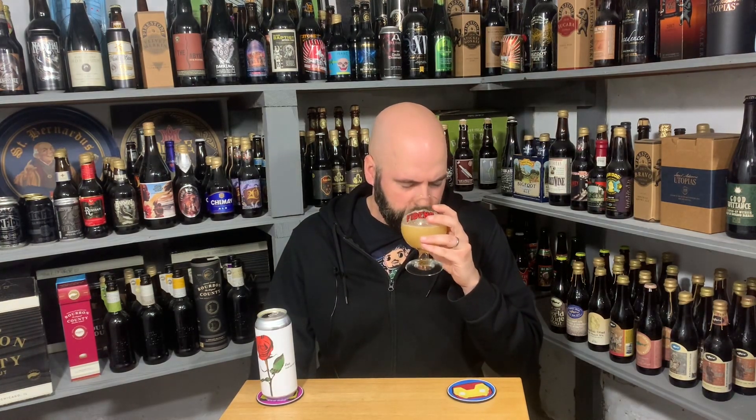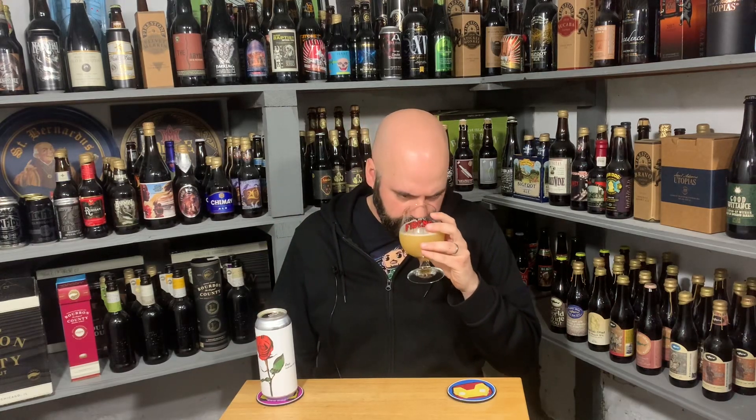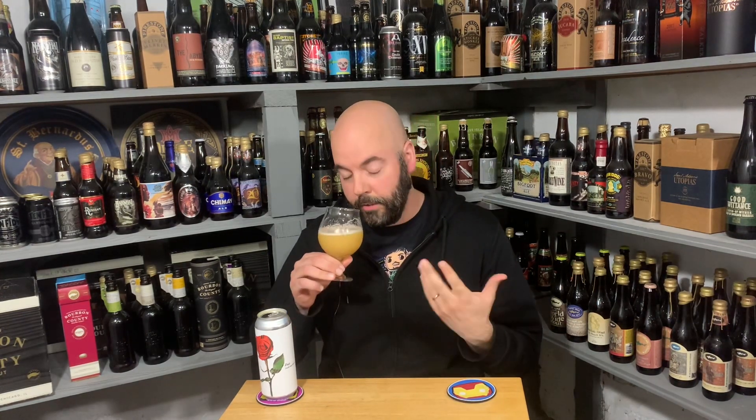You almost get, like, a little bit of creamsicle. It doesn't say lactose or anything, but you kind of get a little bit of a creamsicle vibe. I'm kind of glad I talked so long and went back for another smell, because it's had time to open up a little bit. Man, this just smells good.